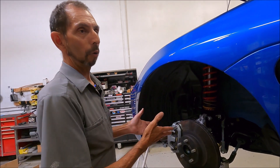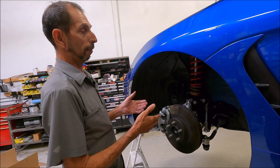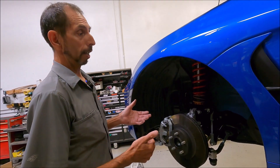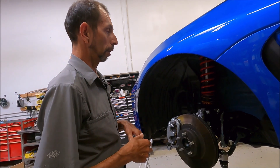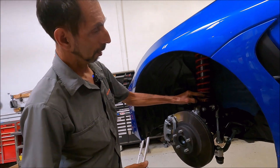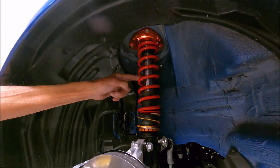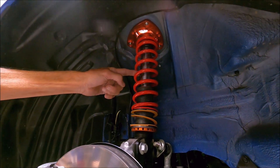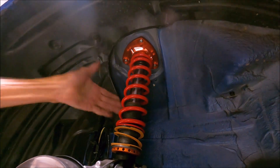People who haven't put coilovers on their 86 yet might not know about this. People who've bought high-end coilovers for their 86 and are trying to corner weight it and run adjustable front sway bars probably know this story. It's something that isn't really talked about, but we spent a lot of time getting it dialed in. You can see the helper spring here — this one doesn't have the boot on it so you can see what the inverted strut looks like, along with our camber plate.